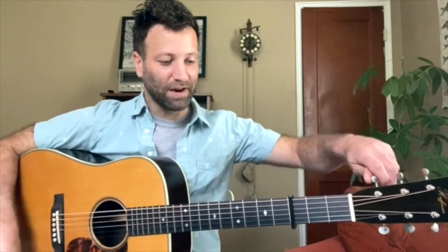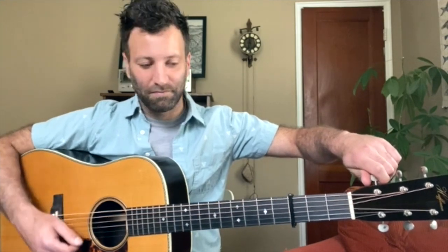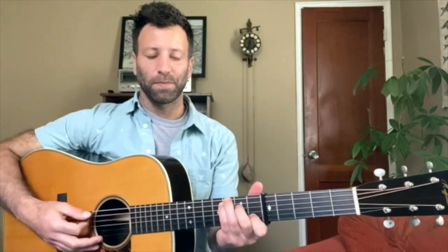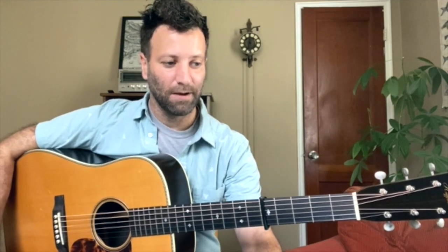Now we've got to get out of drop D. For example three, we're going to be looking at Doc Watson — this is Doc's Greenville Trestle High, his solo from the song. Doc plays this out of C shape at capo five, which puts us in the key of F. Doc very often when he flat picks uses this C shape and he'll use the capo to get in the key he needs to fit his voice. So if you want to get that Doc flat picking sound, a lot of times you want to go for this C shape. This is 90 BPM, example three.